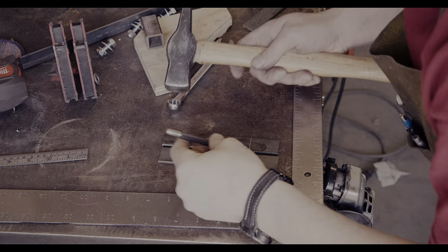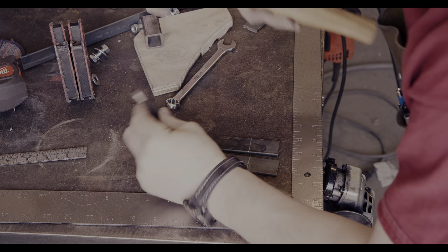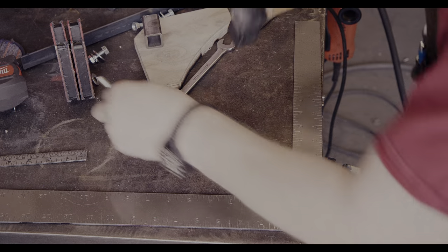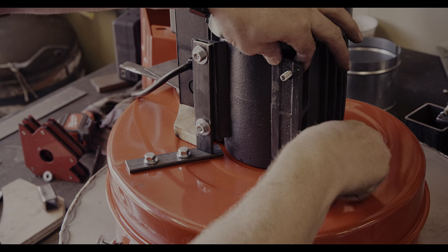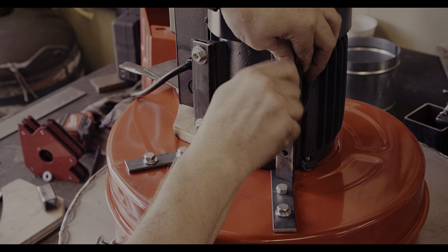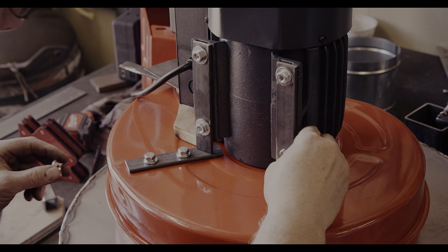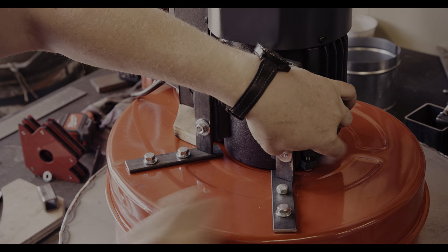My somewhat simplistic idea for making the frame is to screw in the individual pieces and then just weld them together. To make it easier to fit the screws, I use drill bits with a slightly larger diameter. However, for this to be of any real benefit, I should have assured that I centered the screws on the holes. Somewhat obvious, but guess what I did not do.